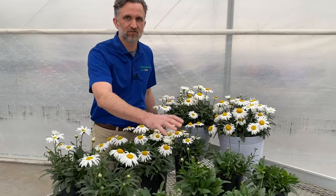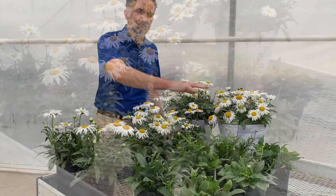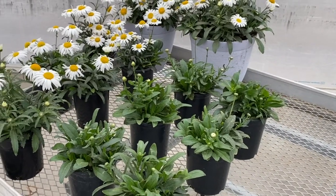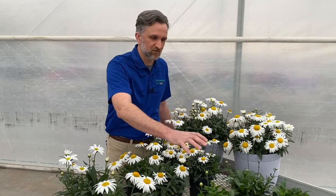Madonna is our traditional summer Shasta. It has a 14 and a half hour day length requirement. It's got great uniformity and height compared to other seed Leucanthemum on the market. It's an excellent alternative to vegetative varieties in that summer market, not requiring vernalization, and you reduce that risk of agrobacteria.